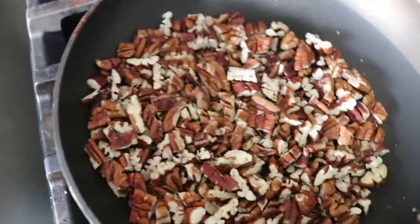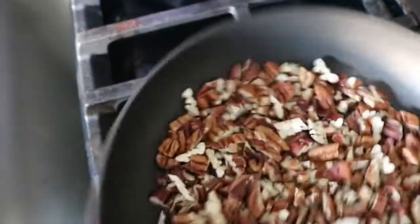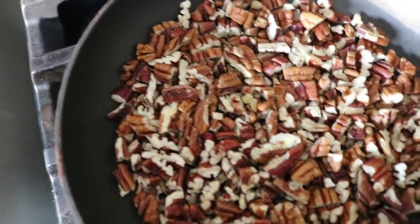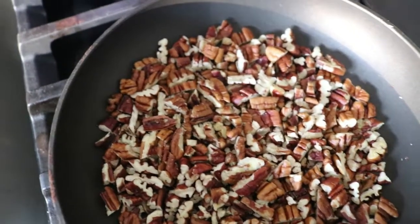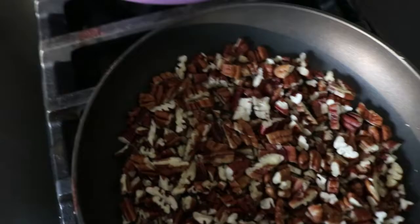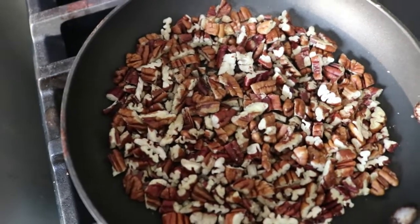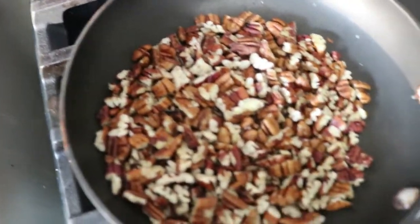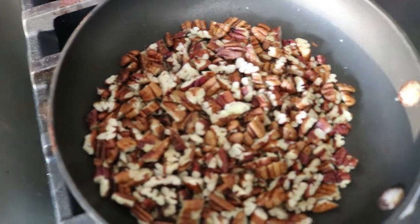So you really just want to keep it moving, keep the heat nice and low, and you're going for when you can smell it. When the fragrance really wakes up and you can get a good whiff, and you touch them and they're really very warm but not hot. I'm going to let these go, keep swirling my pan, and yeah, that's almost all there is to that.